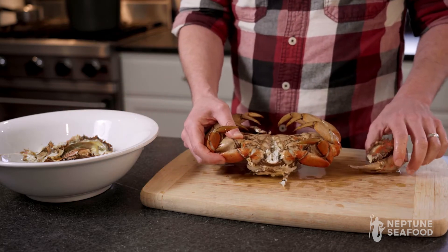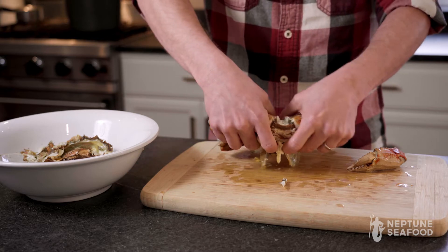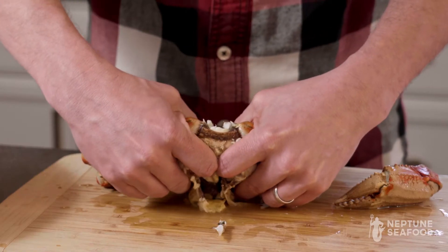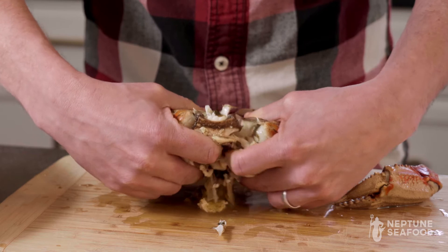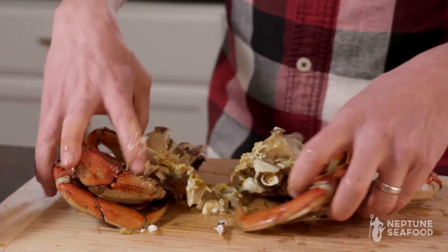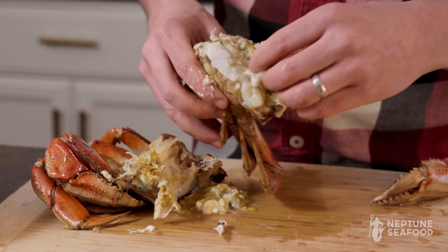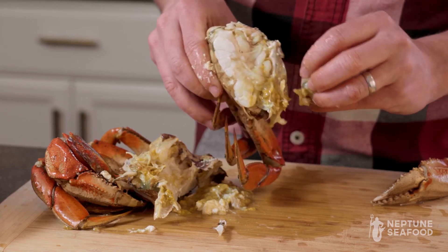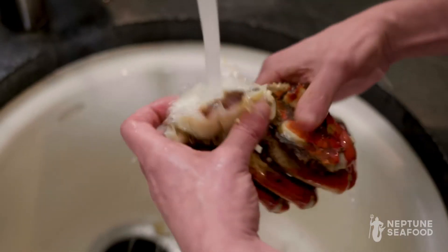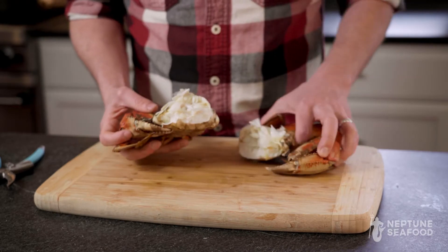Your next step is to break the crab in half. You can just grab each side and break it in half just like that. Now that you have the two crab pieces, you want to clean the rest of the butter and stuff out. The easiest way to do that is just to spray it down in the sink with cold water. Now you can see we have two cleaned-up halves.